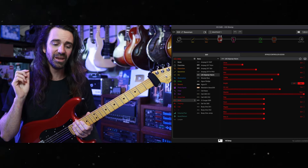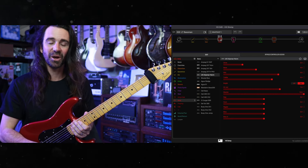I'm playing a Fender Strat Ultra 2 straight into the Stomp, straight into my audio interface.